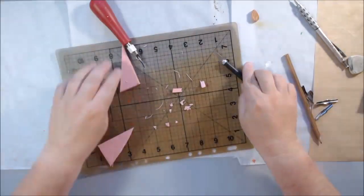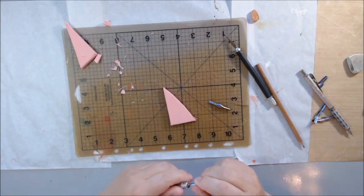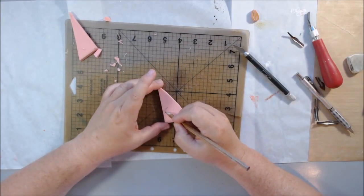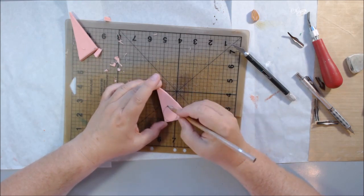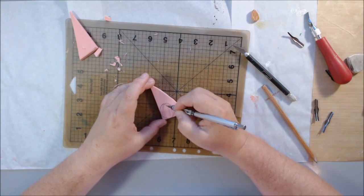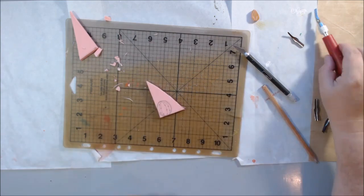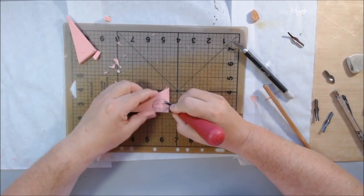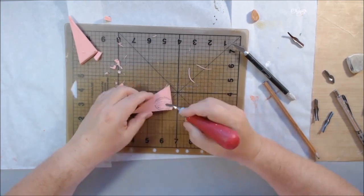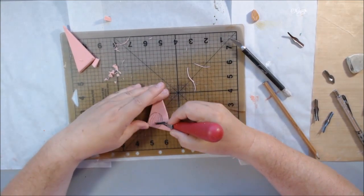I'm not sure what lino stuff is made out of — I assume linoleum — but you can carve it as well and people make whole big scenes out of that. This is more for real easy use; it's soft and I have two different colors of it. I have pink and I have blue. I'm not sure — one of them is called Speedy Carve, I think — but right now I'm just using up some scraps left over from a different project.